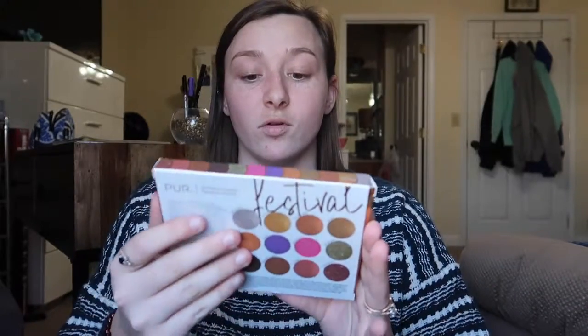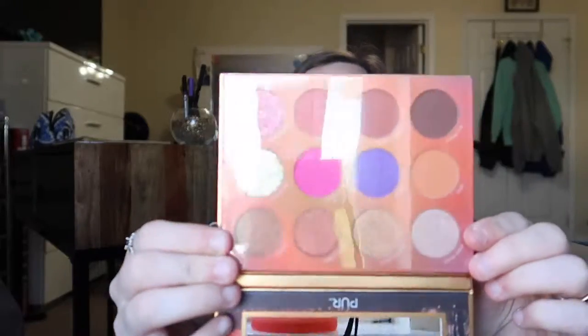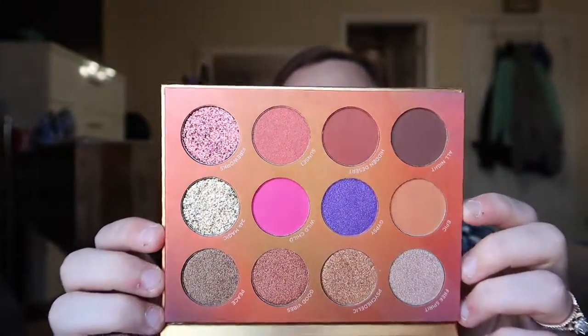We have one more item and it's a palette — it's called Festival and it's a 12-piece pressed pigment palette. I'm super excited because y'all know I love palettes. When you open it up, there are some fun colors in here. It smells interesting — not bad, but unusual. It looks like a beautiful palette, and I go for orangey colors so the top row is really pretty.